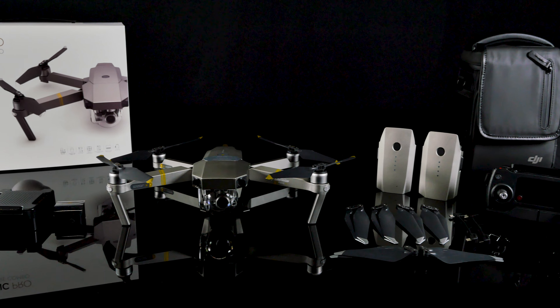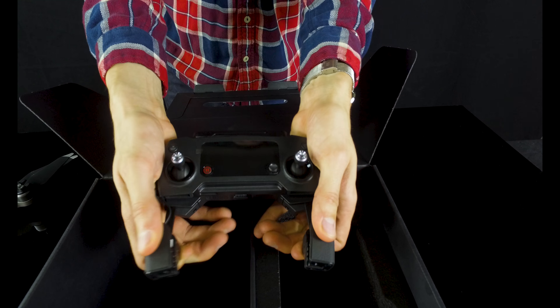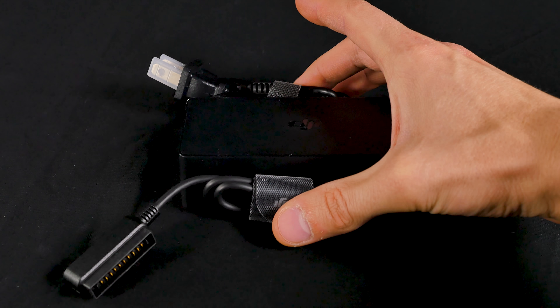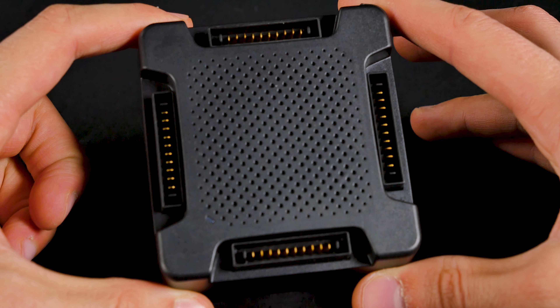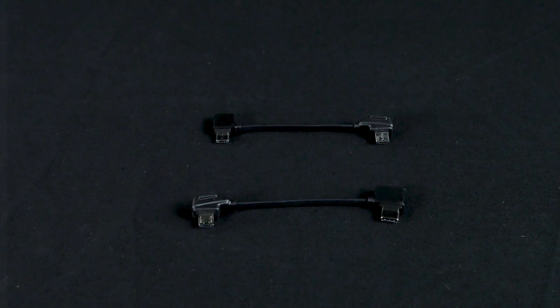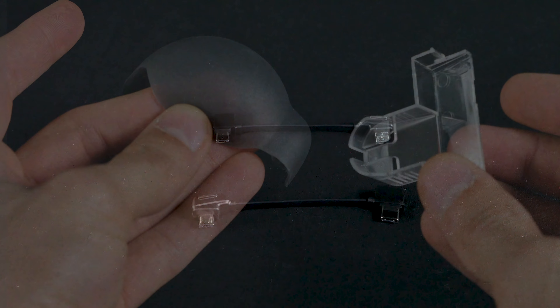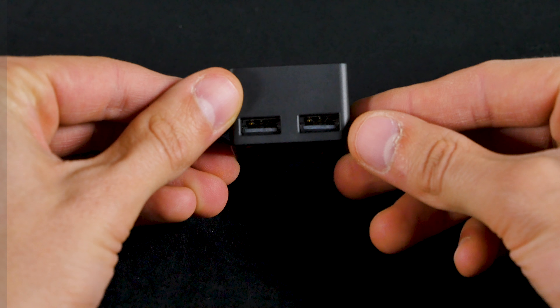The Fly More Combo featured here comes with the Mavic Pro Platinum, a stock remote controller, power cable, charger, and car charger, a battery charging hub that can charge 4 Platinum batteries, shoulder bag and strap, various cables for connecting output screens, gimbal cover and clamp, and a battery to power bank adapter.